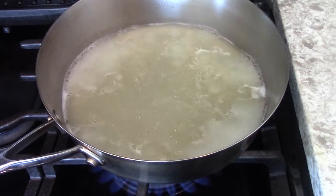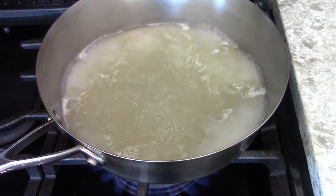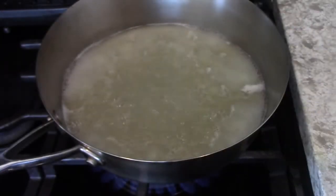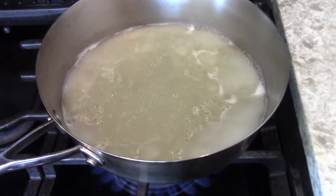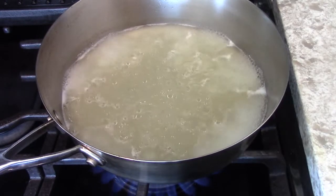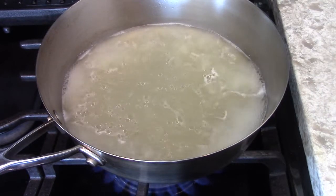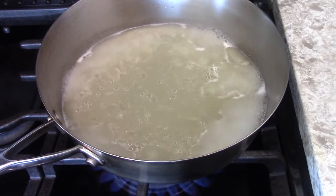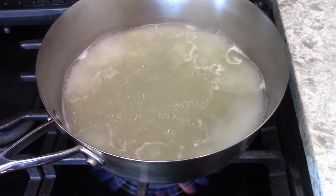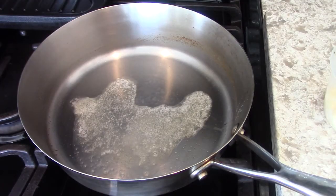I already cooked the bones down until it's just one pint, and then I'm going to thicken it with beurre manié, which is soft butter mixed with flour. This is a nice rich sauce, so you want to use a butter-flour mix, not a roux mixed with flour and some other kind of fat. We're going to make the sauce and put it in a double boiler until the fish is ready to be served.